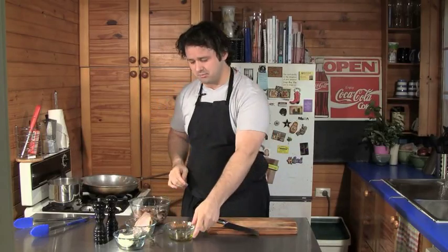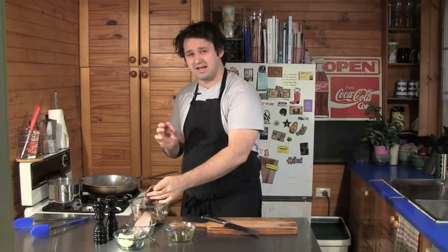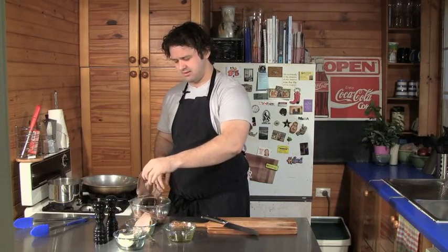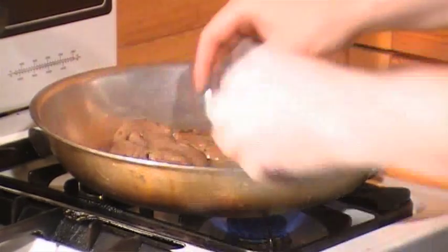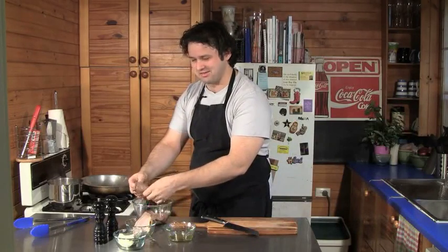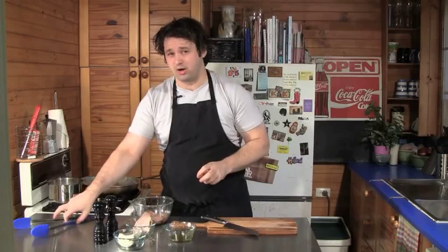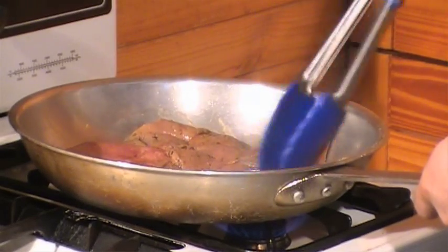We've got our pan on high now and we're going to put a bit of olive oil in. All I've done here is marinate the lamb's fry in a bit of garlic and herbs, and a little bit of lemon juice to help break it down and make it tender. I've marinated this for around an hour. So into the pan it goes. It does have quite a pungent odor to it, but as it cooks that'll settle down a bit. It also shrinks up quite a bit, so don't think you're having too big a serve, because it'll be half the size once it's cooked.